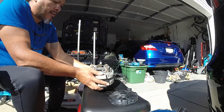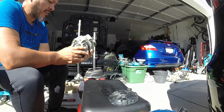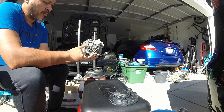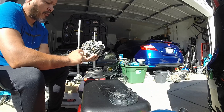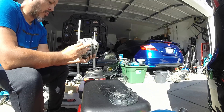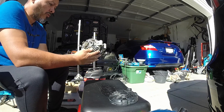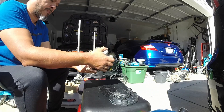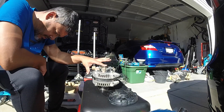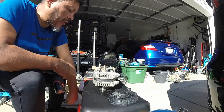Alright, so this is your bridge rectifier — we're not going to be messing with that. We're going to be taking off the brush assembly and then the voltage regulator. It's got a little burnt look to it; we'll make sure later that it's still good. This was a junkyard alternator from the 8th gen.